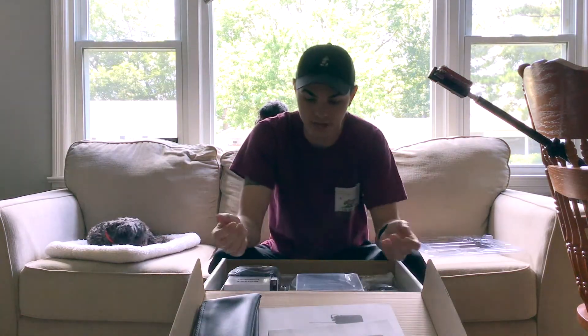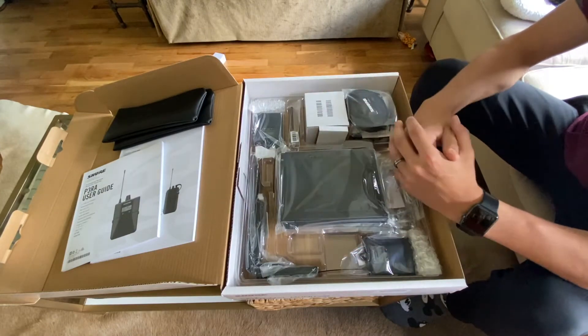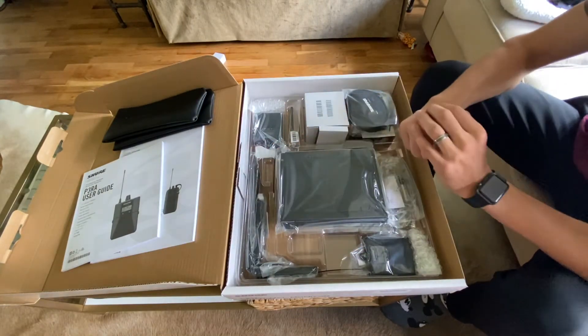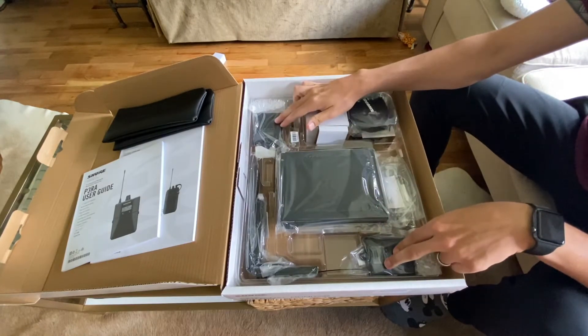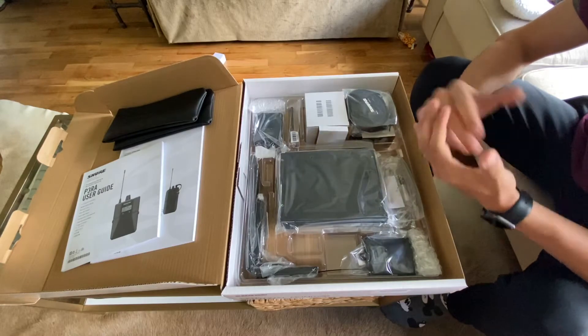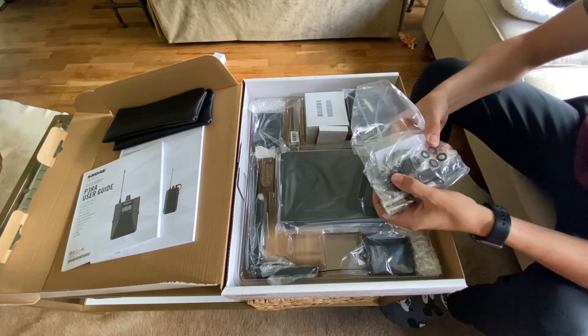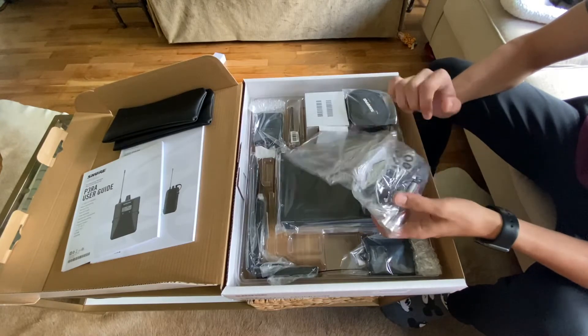You're paying like $1,400 for these if you buy them online after shipping and everything, so it's a really nice system. As you can see, we've got the rack mounts here, we've got the packs right here, the receiver — this is what you'll mount into your rack. You've got your cables, your batteries, and everything you need to mount it, including your screws and washers.